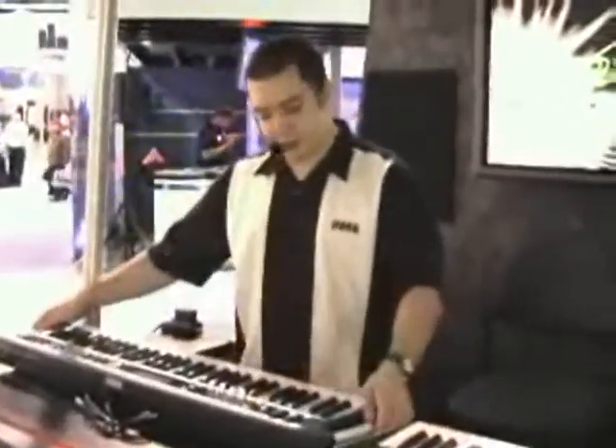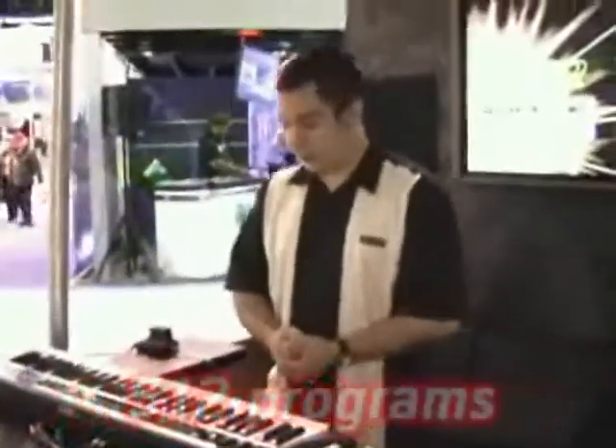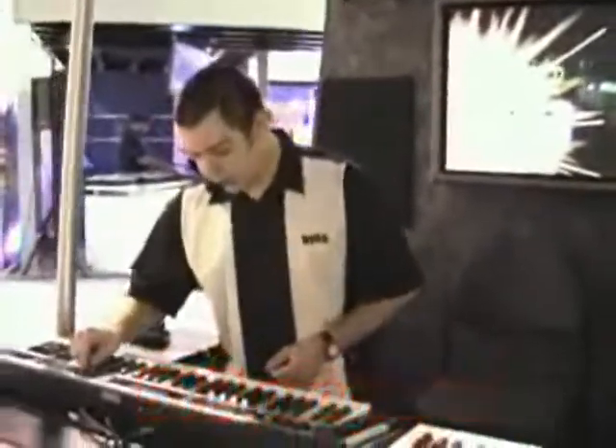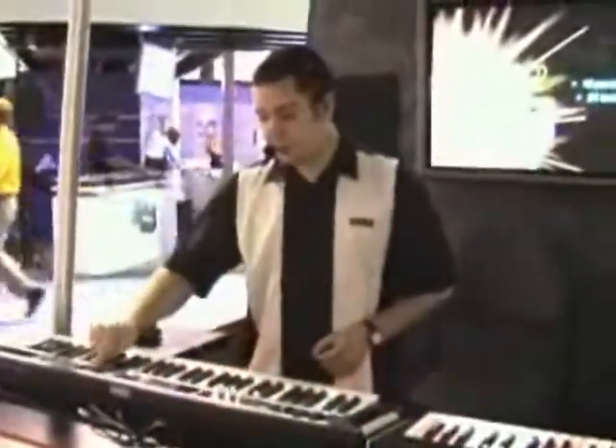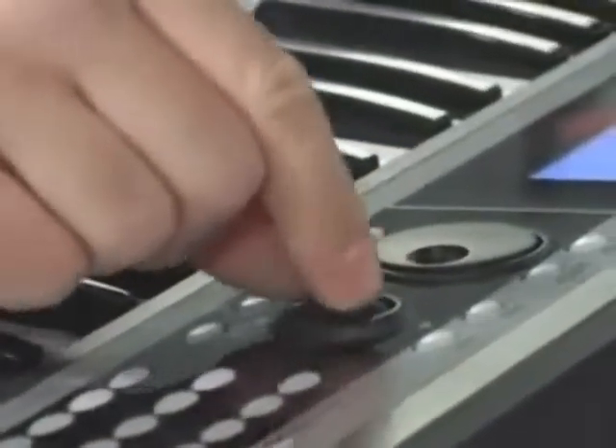It's an amazing sounding synthesizer as far as the combis go, but your bread and butter sounds are really high quality too. Let me just take you through a few of them. What you've got on the front panel here is the intuitive click point interface that makes for easy navigation all throughout the keyboard. All I have to do is put my finger on it, move left and right, and I'm selecting my programs and combis.